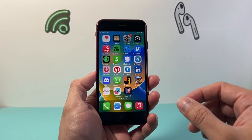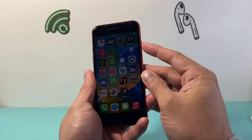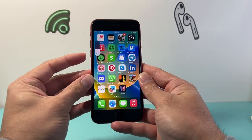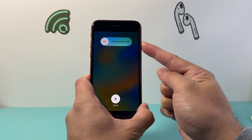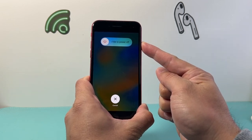So let's get started. In order to do that, you're going to locate the volume up and the volume down button and then this big side button right here. So what you'll do is quickly press and release volume up, volume down, and then hold on to that wake or side button just like that. As you can see here, I'm holding it down. Do not slide to power off like it says.